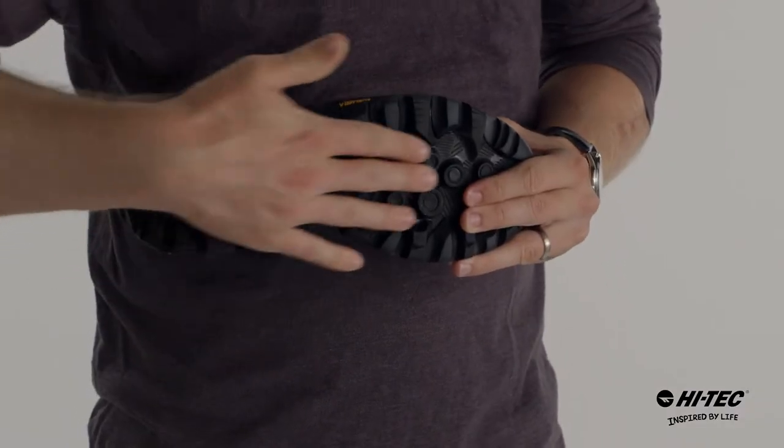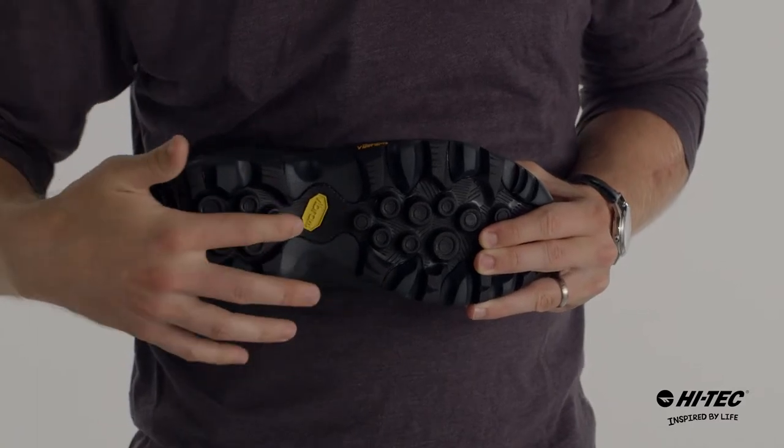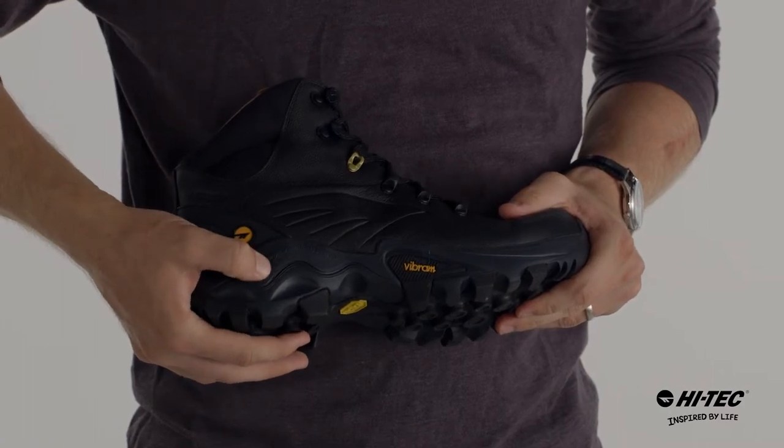This premium hiker has a Vibram outsole with an aggressive tread pattern, great for any terrain. It has a nylon fork shank underneath that's great for torsional rigidity, and a PEU EVA midsole for comfort.